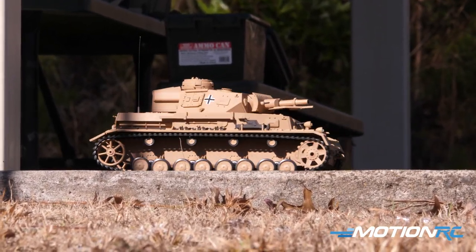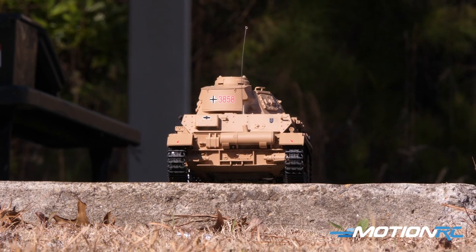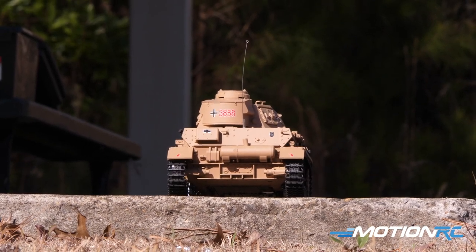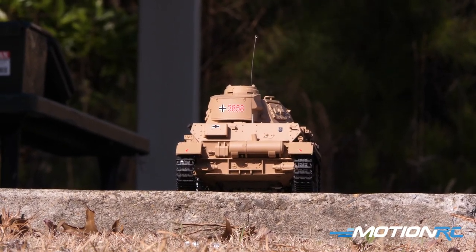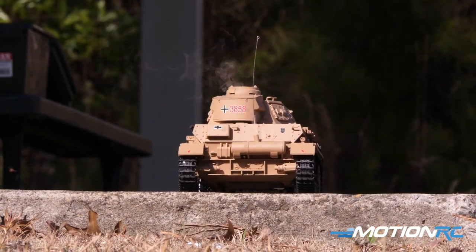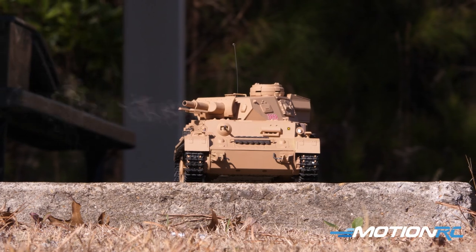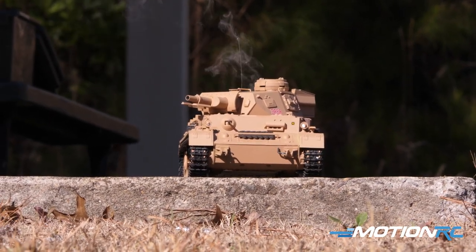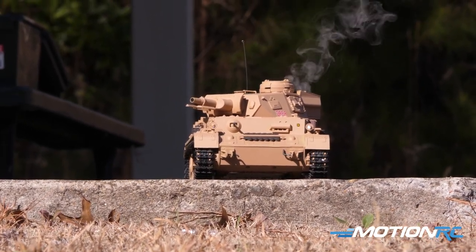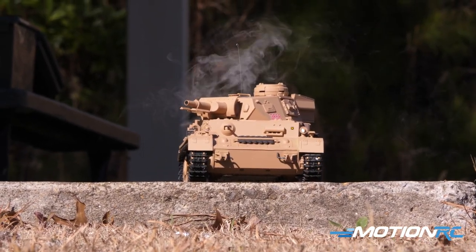You can turn the smoke unit on and the smoke comes right out — awesome with this new smoke system in the TK7. If you press the smoke button again, the smoke almost immediately stops, and when you start it again it comes right back. There used to be a plunger-type smoke unit in older Henlong tanks, but now it's more of a vaporizer — more smoke comes out, it comes out faster, doesn't need time to load up, and is less likely to clog. Overall a great upgrade now on all Henlong tanks.